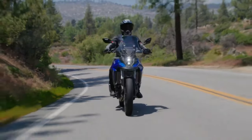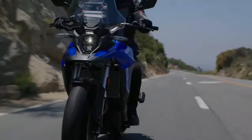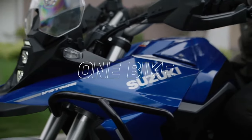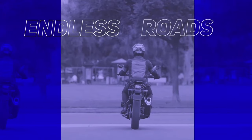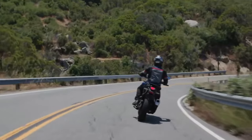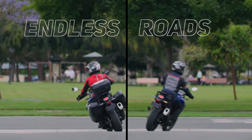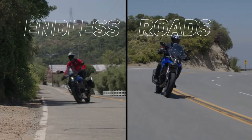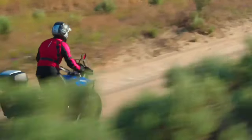Suzuki has launched the VStrom 800D Rally Edition in France. Compared to the standard model, the Rally Edition comes with new components. That said, the Rally Edition is currently only offered in the international markets. The VStrom 800D is positioned above the VStrom 650XT. It was just back in November 2022 that the VStrom 800D was unveiled globally.